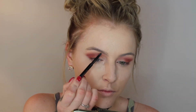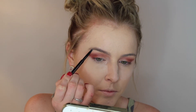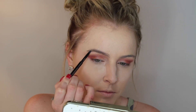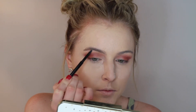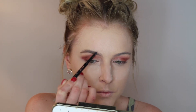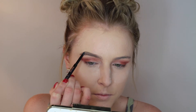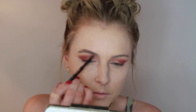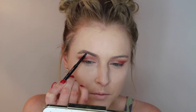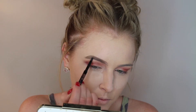Then I'm going to go in with my brow wiz in the shade Taupe and do my brows - I'm only going to show one brow today. I start by underlining my brow, which gives me a base to work with, then I go about one third of the way in and start lining the top. This is how I get my arch, and once I've completely filled in the outer portion of my eyebrow I go in and very softly fill in the inner corner.